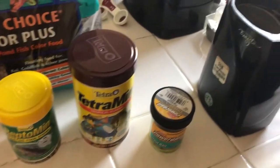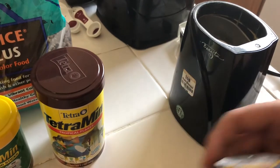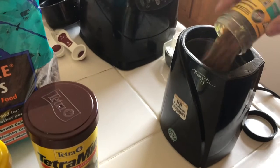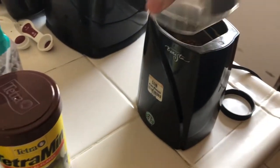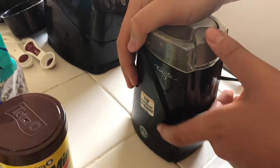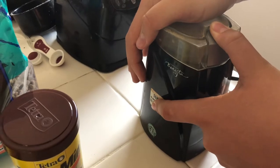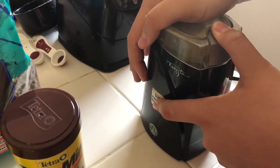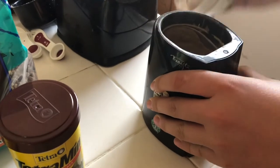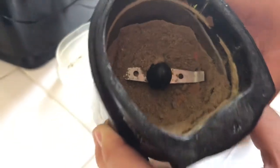We're going to blend it up because we want to make this into a powder to mix with flour and egg to make our Power Bait. So let's go ahead and dump it in there, close it up nice and tight, and blend it up. Okay, there we go — now we have our powder.